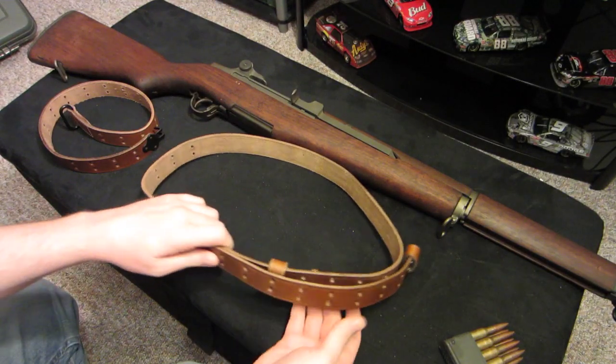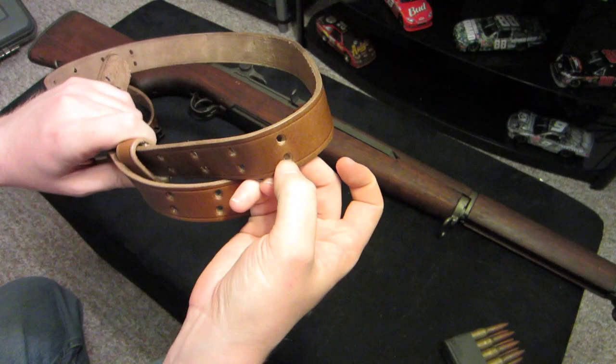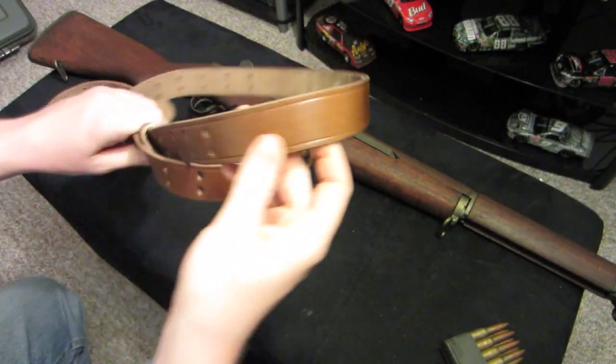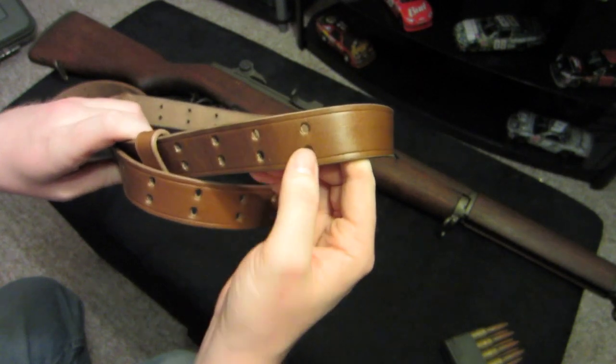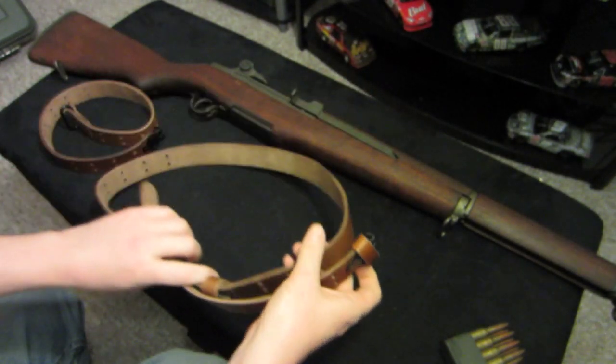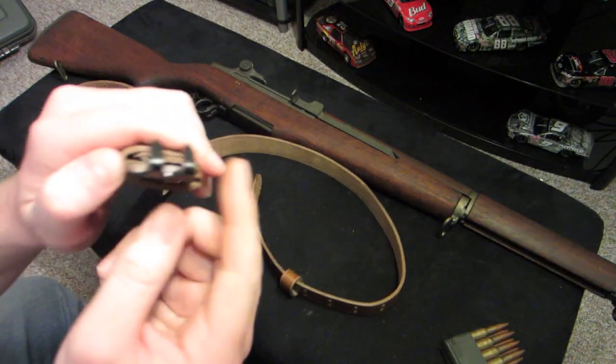I'm not sure if all the slings are the same, but my sling doesn't have holes all the way around it. So what I'll do is I'll kind of measure off by one, two, three — kind of do it like that, just to give you guys an idea of where you want to be putting these hooks.